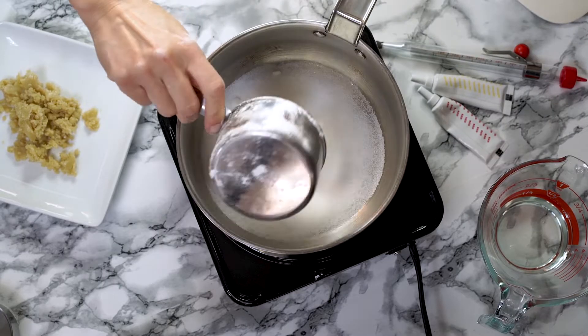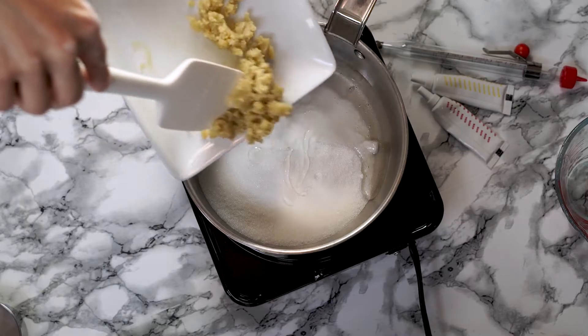Now add your granulated sugar, corn syrup, and cannabis butter to a pot on medium heat. Today I am using two and a half tablespoons of my cannabis butter. If you want to make a stronger candy corn, I wouldn't use more than two and a half tablespoons because it is going to change the final consistency. Always remember when you're cooking with cannabis that my cannabis butter and your cannabis butter could be completely different strengths, so start small.